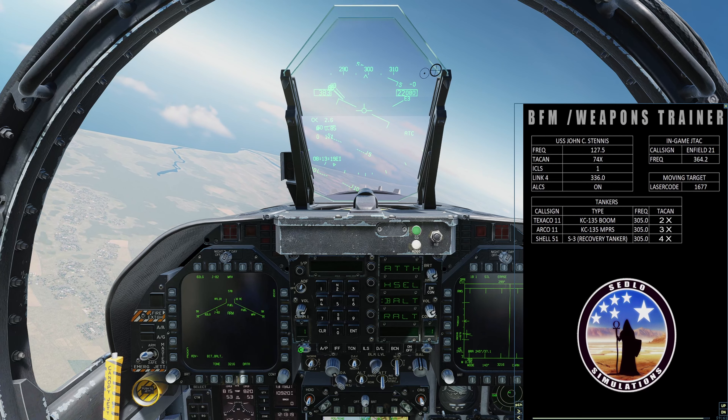JTAC Enfield, check in with 30 minutes playtime. One FA-18, Golf Golf 2683, twenty-two thousand. I have AGM-65E, GBU-12, GBU-38, 600 cannon. Playtime is zero plus 30. Available for tasking — what do you have for us?